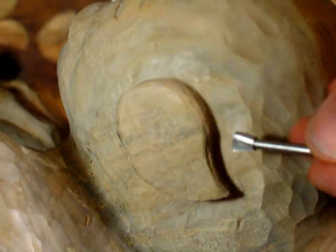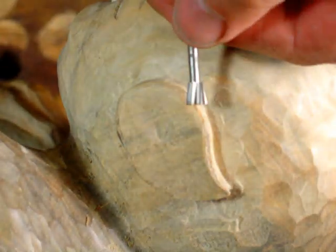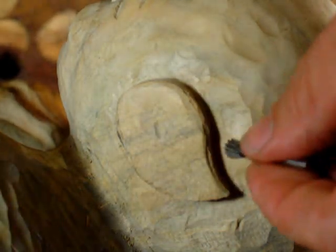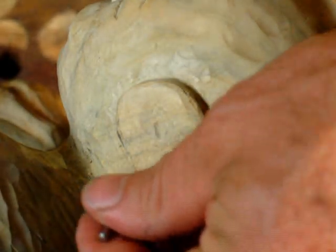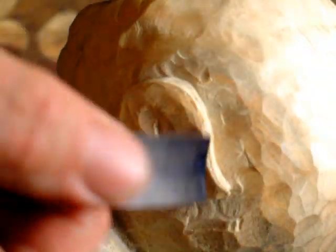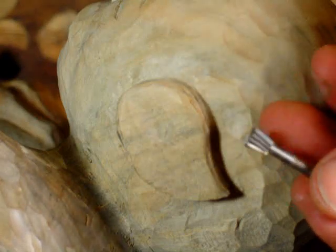I've used this bit here to recess the ear back here to make it stand out. So we've got a bit of an angle here — it's recessed so that it stands out. I've gone pretty much as far as I can with this bit.